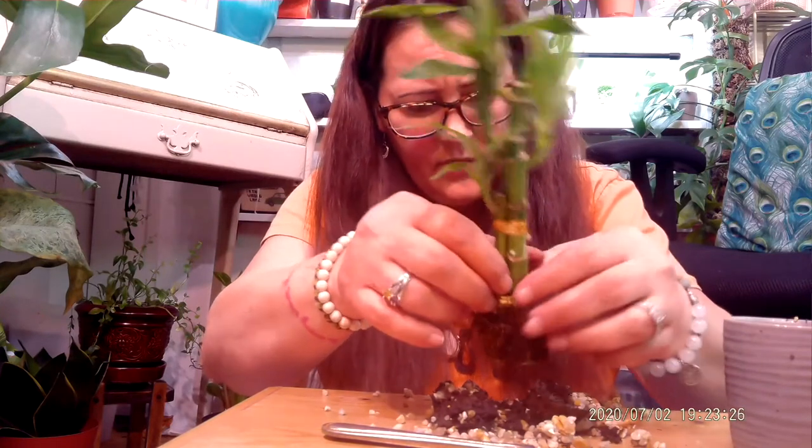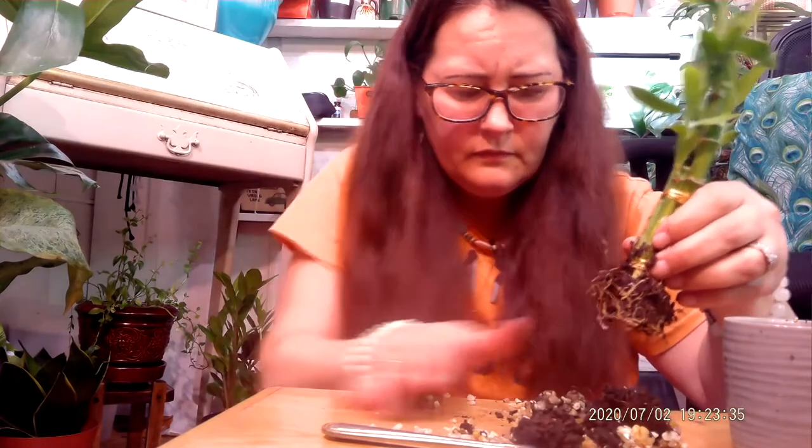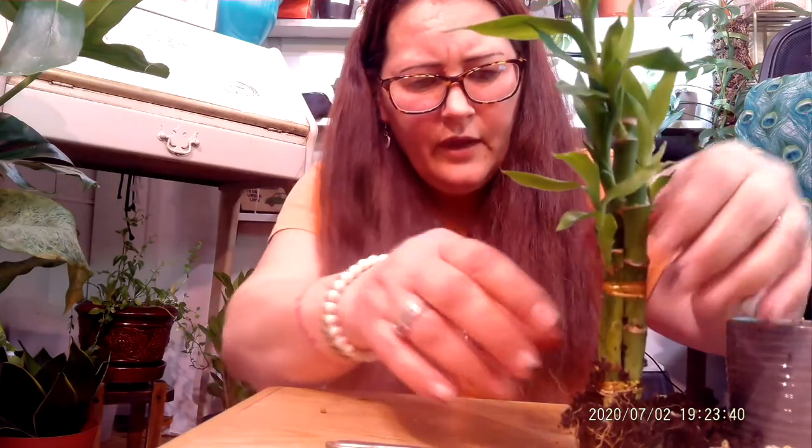We'll get some of this off and then pot him up in a new pot with drainage holes. There he is. Here's the pot I have — it's a lot bigger than the one he was in. I don't necessarily think he needs that big a pot, but that's what I've got available. It does have drainage holes. I'm going to scoop out my soil. If you have any questions about how I mix my soil, I have a video on it — I will put it in the playlist. I use it for most everything because it's just a very universal type soil, nice for all kinds of plants.